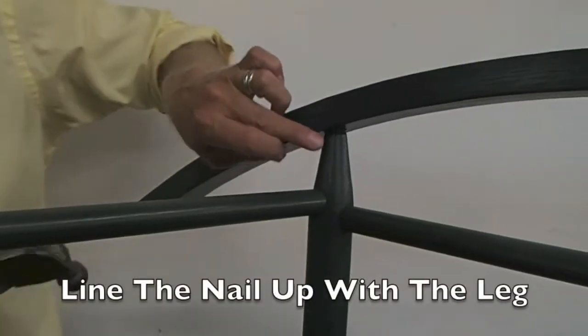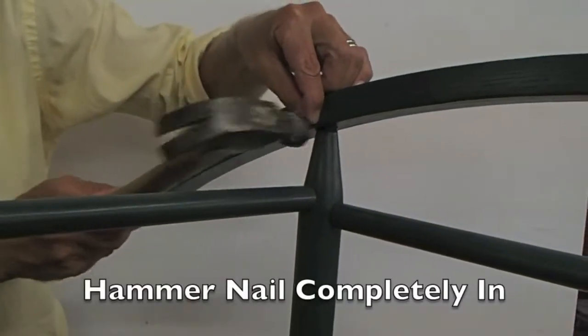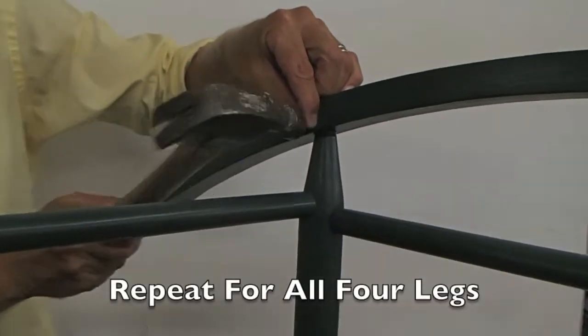Next, you will use the nails and line them up with the leg. Hammer them in completely and do so for all four sides.